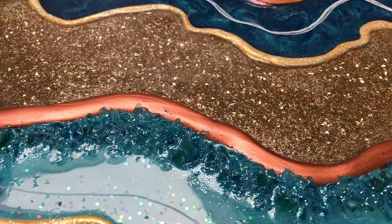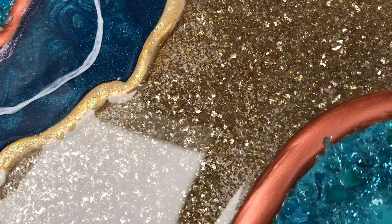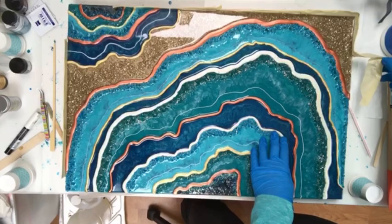Really loving the way this gold glittery section turned out. So the next thing I'm going to do is cover it up, let it cure for two or three hours until my resin gets nice and gummy, and then you'll see me pull that tape off.